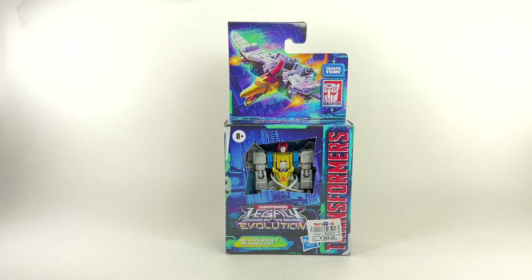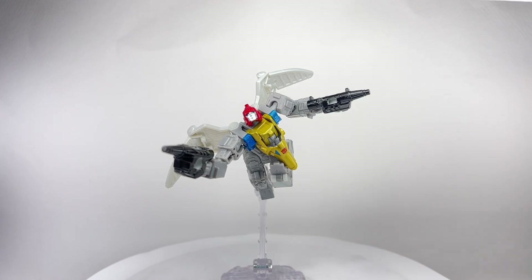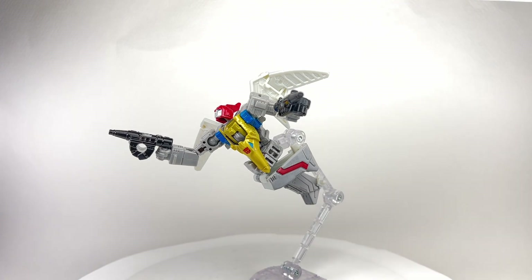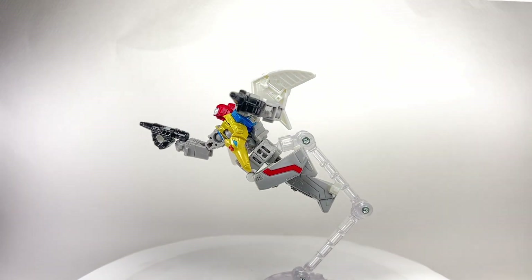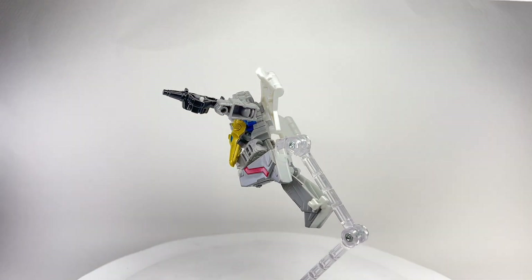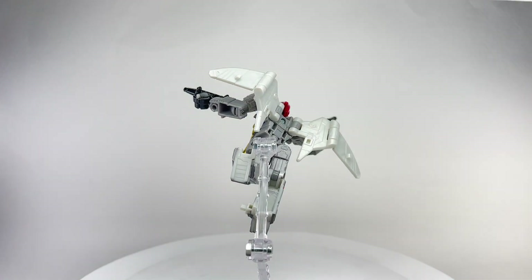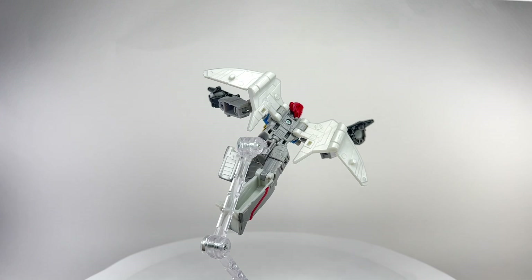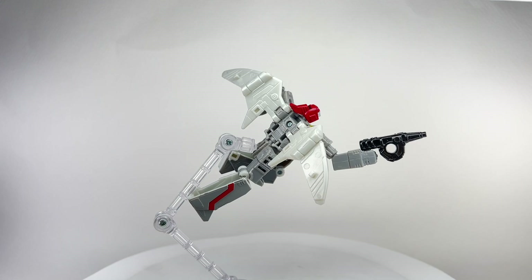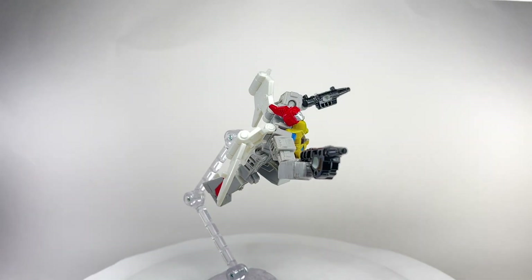Let's get this guy out of packaging. Here is core class Dinobot Swoop out of the box, and boy this figure looks amazing. I knew he had the potential to be an amazing figure — if not the best Dinobot in the core class Legacy Evolution line — and I was right. This figure looks terrific: articulation is amazing, details are amazing, transformation and engineering is amazing. It really is a good core class Dinobot figure.